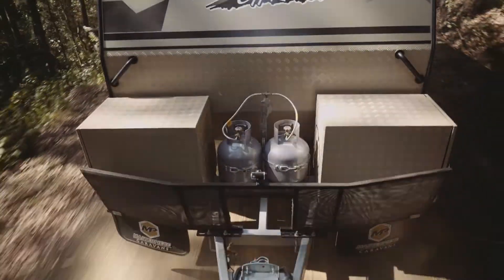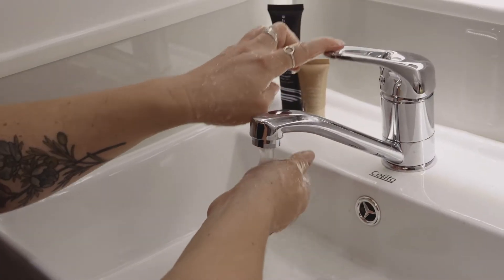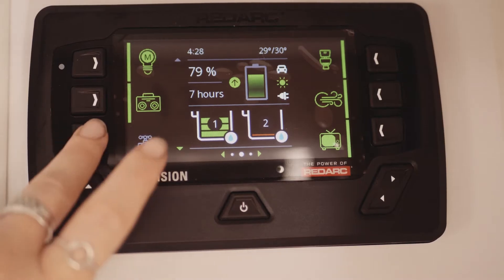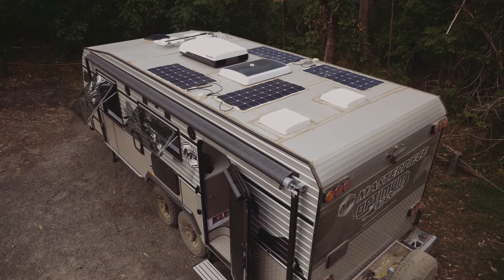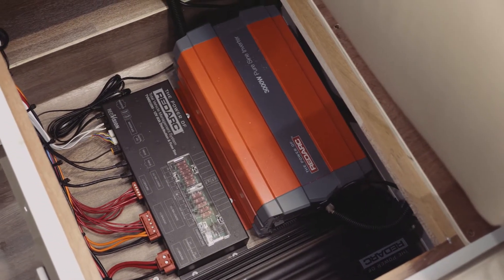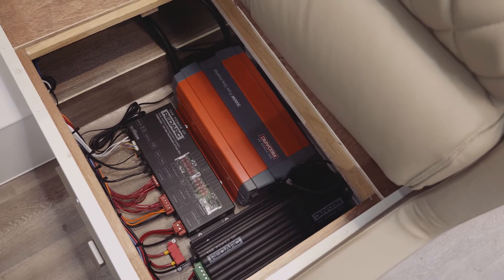But the right running gear is only part of the equation when it comes to a functional off-road caravan. You also need to be able to rely on the van to sustain you in remote, isolated locations way off the beaten track. And when it comes to self-sufficiency, the Optimum excels. There's a massive 219 litres of fresh water storage on this van, split across three independent tanks, each with a dedicated 12-volt water pump. There's an endless hot water service and a 100-litre grey water tank. There are four 110-watt solar panels mounted to the roof, supplementing 300 amps of lithium battery power, maintained by a Redarc battery management system. A massive 3,000-watt Redarc inverter keeps your appliances running while you're out the back of Burke.